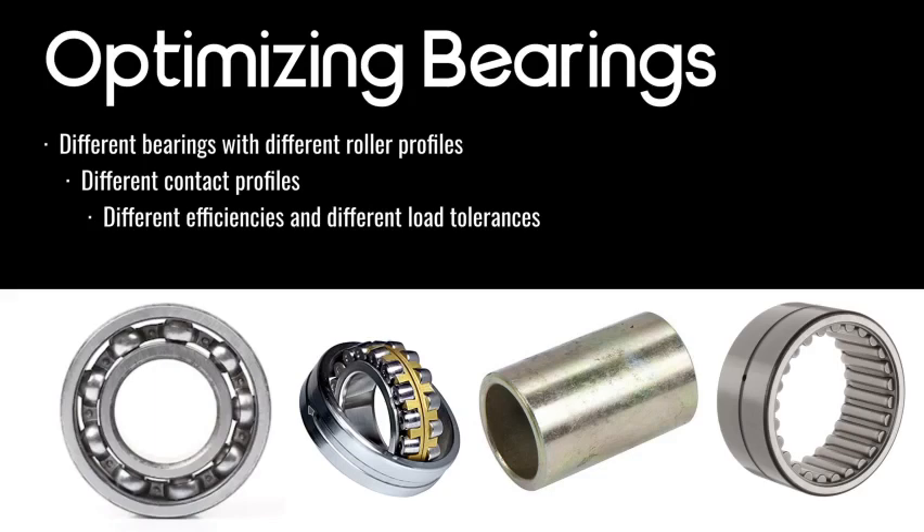There are a lot of different bearing types. The main categories are multi-part bearings and single-part bearings. Single-part bearings we call bushings or sleeve bearings. If you see the third-from-left picture, that's a bushing — it's only one part, as compared to the other bearings which have multiple parts. There are also ball bearings, roller bearings, needle bearings, and pins — all classified as bearings.